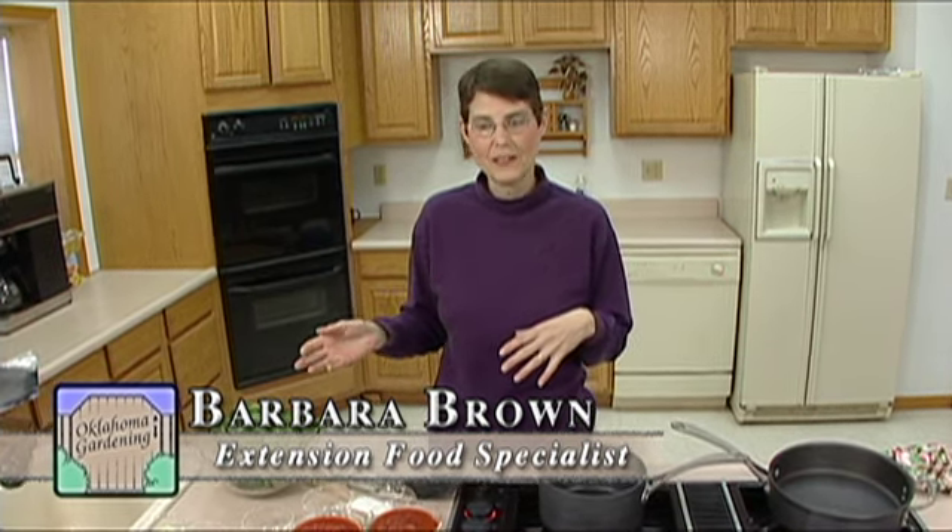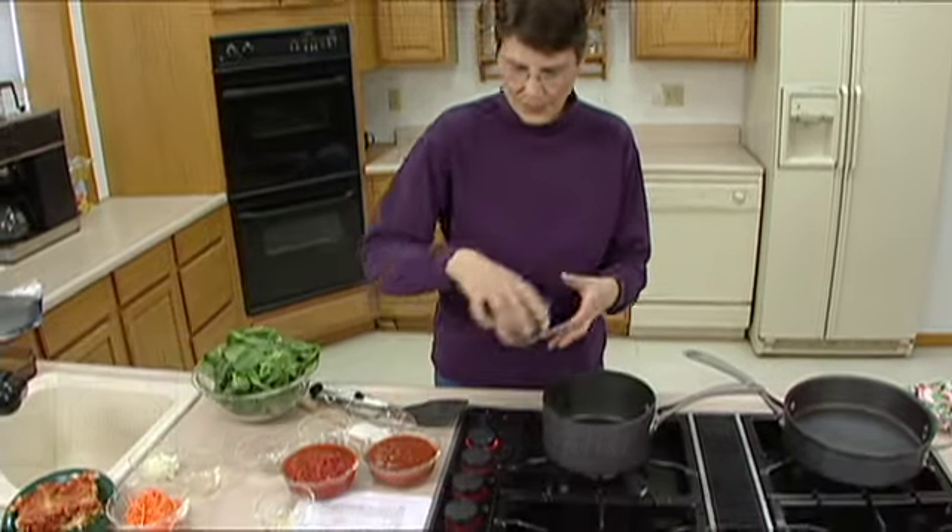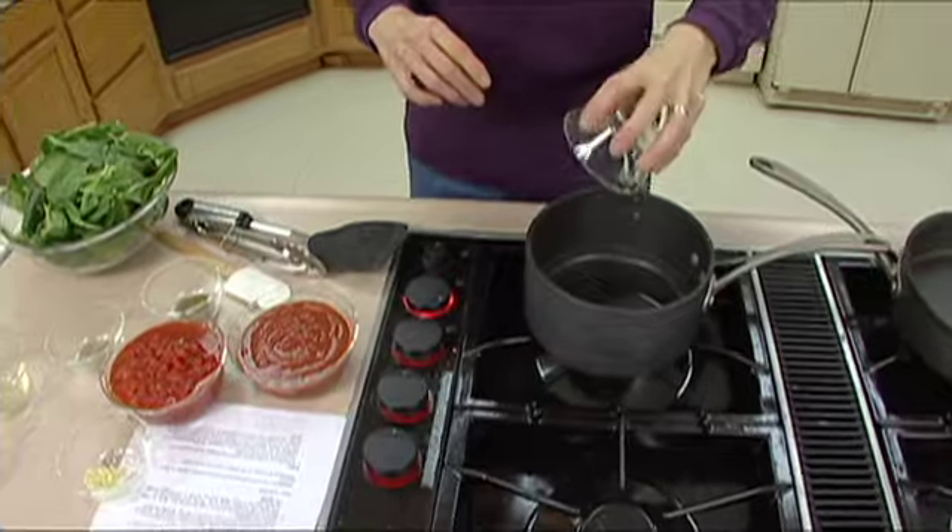Lasagna is one of the favorites of almost everybody who likes Italian food, and there's a ton of different varieties you can work with — from the traditional with sausage to hamburger and all kinds of cheese. Today we're going to do a vegetarian version with spinach.